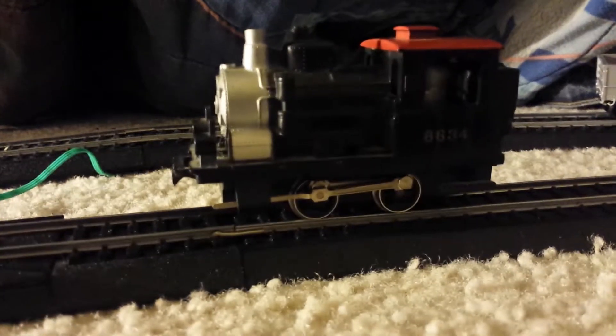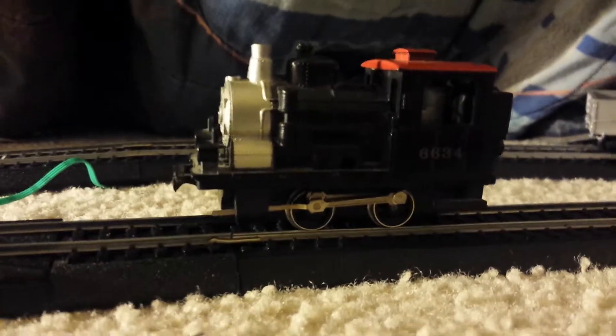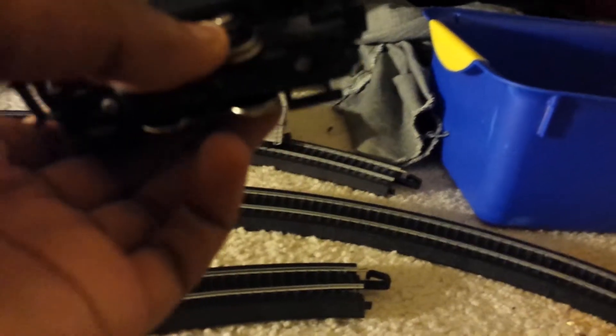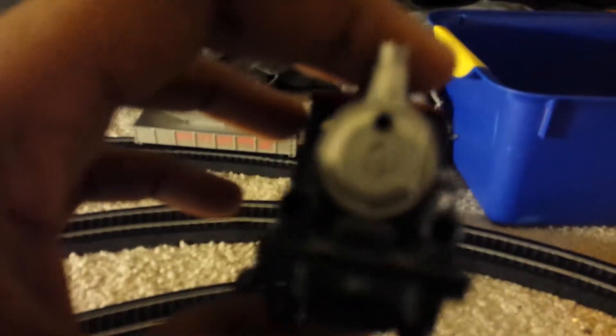which is engine number 6634. It comes with the tender, but I still need to get the tender, so I'm just going to showcase this today. It's a really cool model. The wheels look great, the texture, the design — yeah.